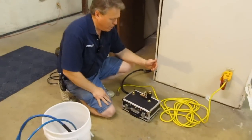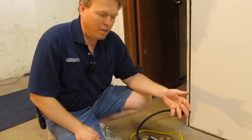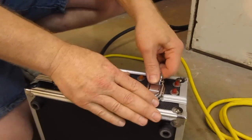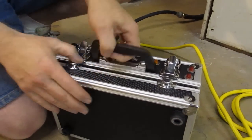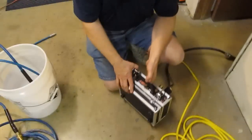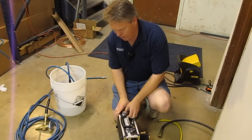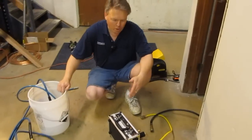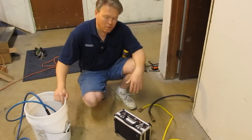Another thing we wanted to point out is that in the event this compact heater ever did need to be serviced, it's got to be probably one of the easiest heaters to service. You can literally just open up the latches here and that allows you access to the inside to service any of the elements. Some of the other makes and model heaters that we've sold in the past require a little bit of finesse to get in and fix them — this one's got to be the easiest.